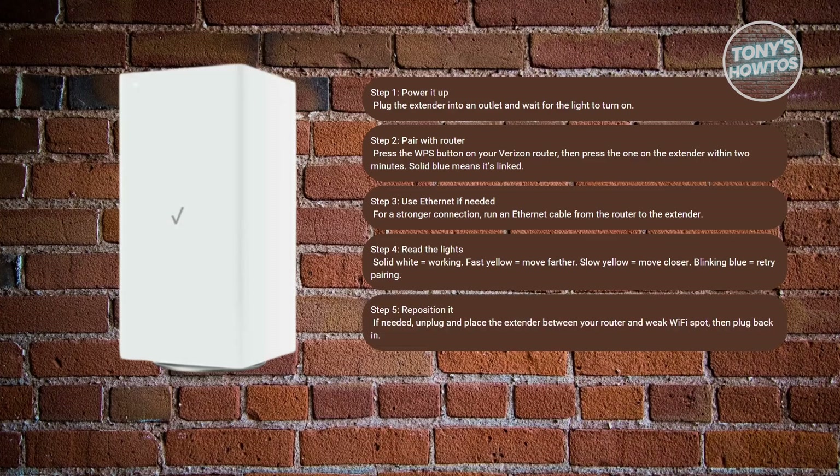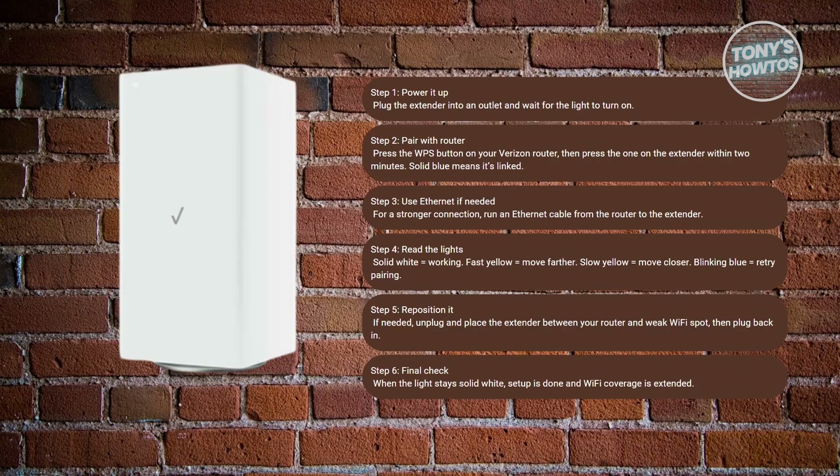If the light isn't solid white yet, try unplugging it and placing it somewhere between your main router and the weak Wi-Fi spot in your house. Plug it back in, wait a bit, and check the light again. Once the front light stays solid white, your extender is locked in and boosting your Wi-Fi coverage.